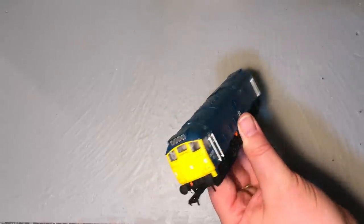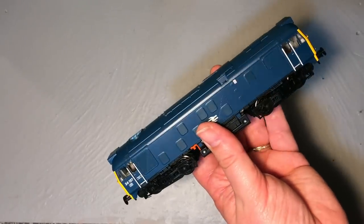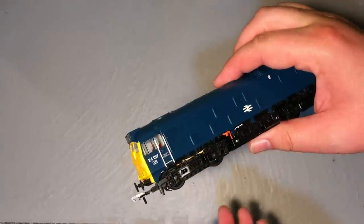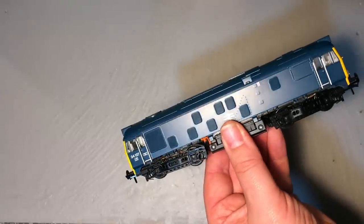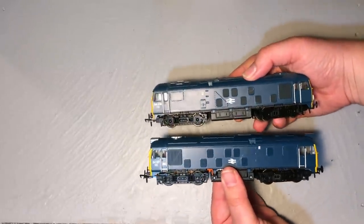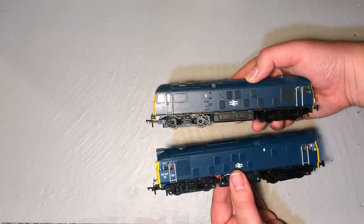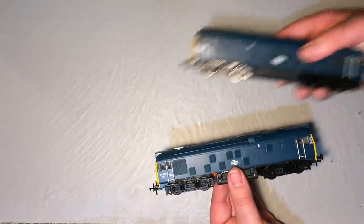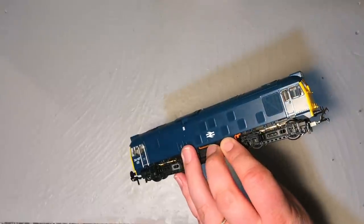So we already reviewed the Bachmann Class 24-1. This is the model I picked up brand new through the affiliate links in the description box below. I was really impressed with this model. If you want to go back and take a look at that review, you'll see some of the features that I felt really brought this model up to standard compared with the earlier 24-0 from nearly 20 years ago. The Bachmann 24-1 really is a quantum leap over that.